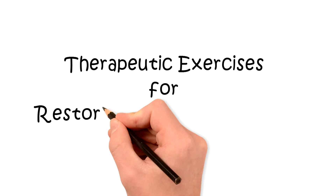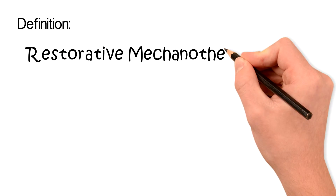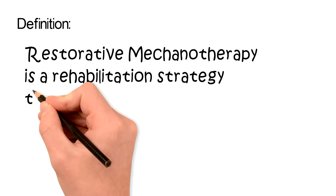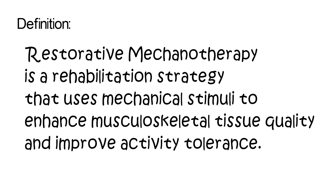Hi, this is Roland Lucas, and in this video I'm going to be discussing how therapeutic exercises can be used as a mechanical stimulus to initiate musculoskeletal tissue adaptation and regeneration, leading to increased pain-free function.